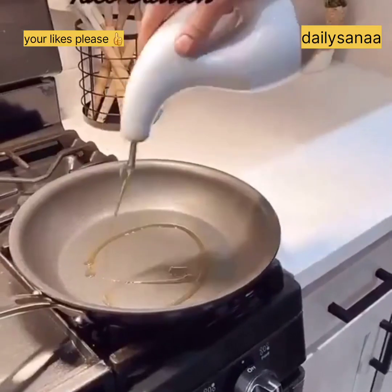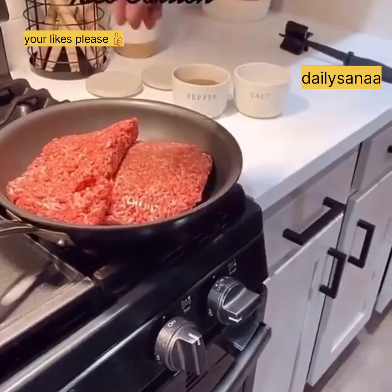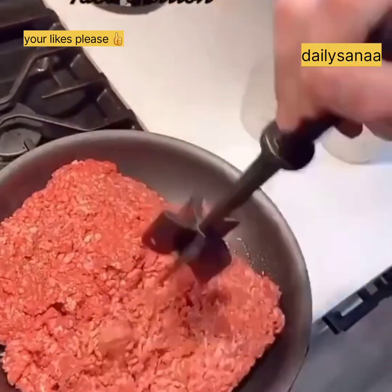These are my Amazon kitchen must-haves for making tacos. First up is my olive oil dispenser and my salt and pepper bowls. Both of these are super convenient to use while cooking.